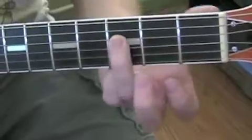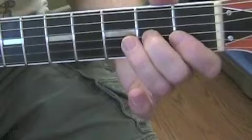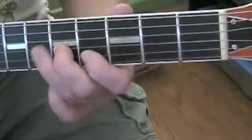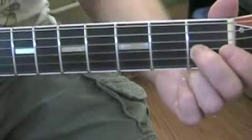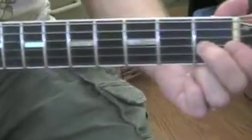Starts on the D string, third fret. Then the G string, third fret. Then you slide it down. It's very important because if you listen to the solo on the recorded version of the Beatles record, you'll hear that there's a slide down from that note.